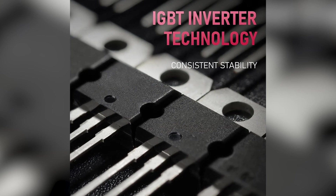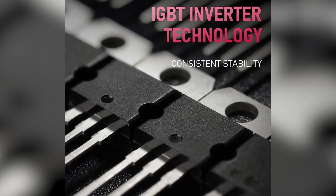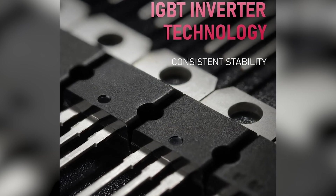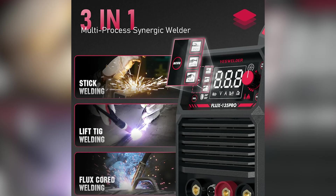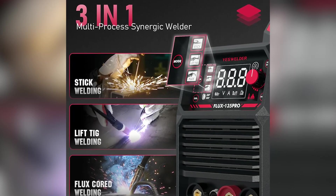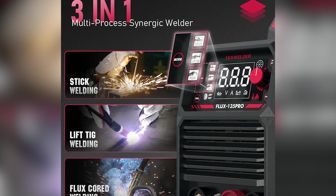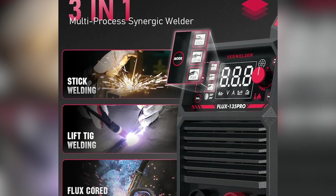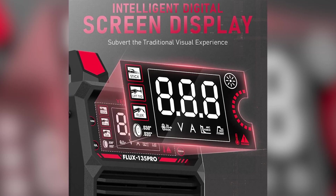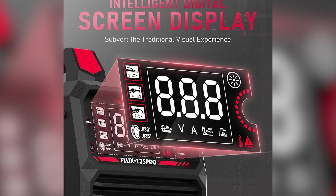And that wraps up our list of the best welders of 2025. Whether you're looking for a budget-friendly option, a high-powered MIG welder, or the ultimate TIG machine, we've covered something for everyone. You can check out all these welders at the best prices using the links in the description below. If you found this review helpful, hit that subscribe button for more detailed, no-nonsense reviews. Have a favorite welder or a suggestion for our next review? Drop a comment below — we'd love to hear from you. Thanks for watching, and happy welding!